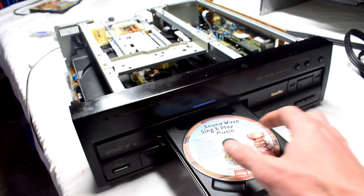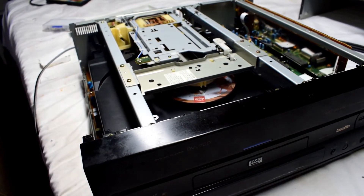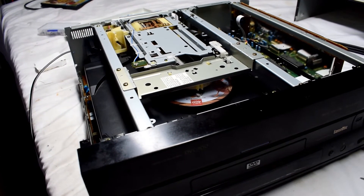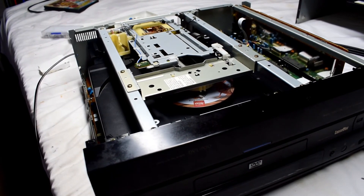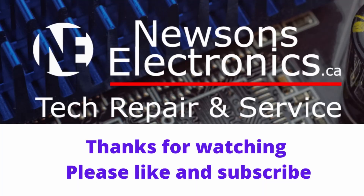And look at that — it even changes the laser head! Amazing. So if your laser disc player is not working, it could be that diode, or it could be something getting stuck so the trays don't come out. Hopefully this was a helpful video for you. I just can't get enough of watching that laser head change — it reminds me of something from The Matrix. Please like the video and subscribe.